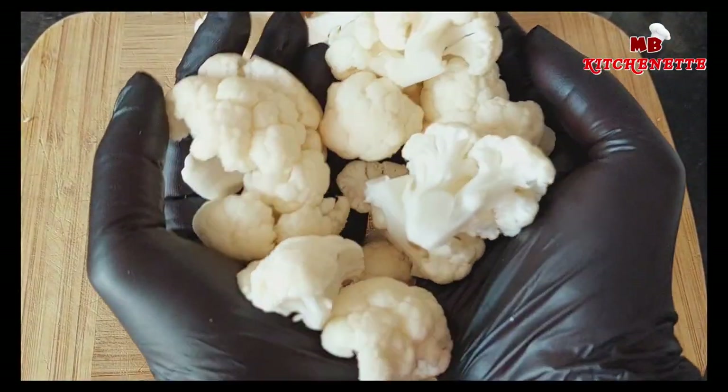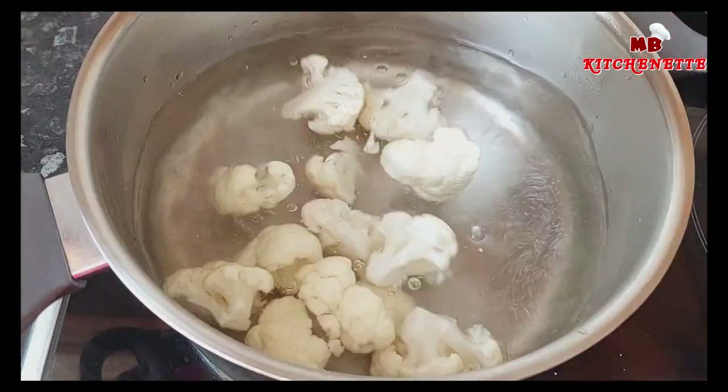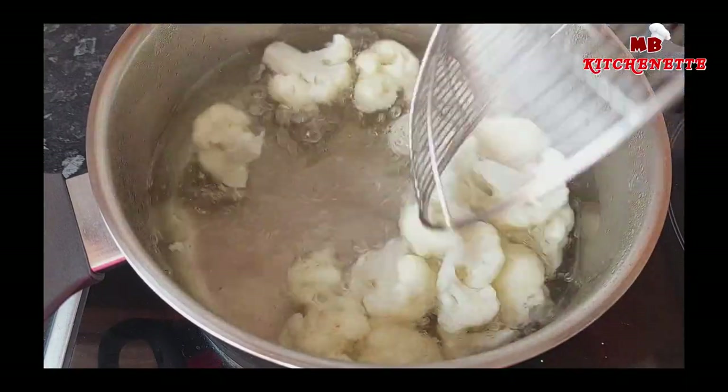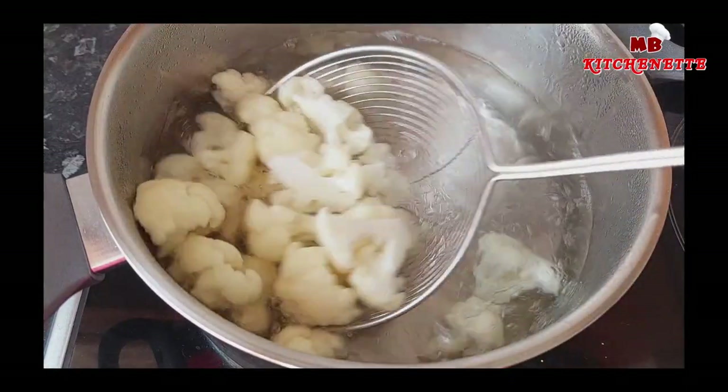Cut and trim cauliflower into bite-size pieces. Then cook the cauliflower in salted boiling water for two minutes or more, until only just tender. Drain and set aside.